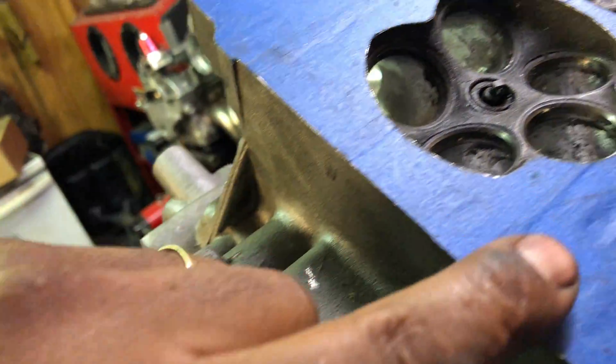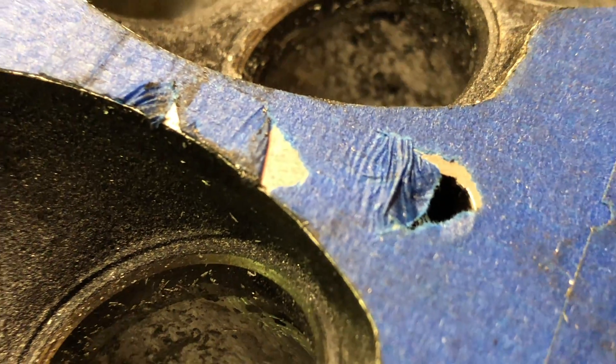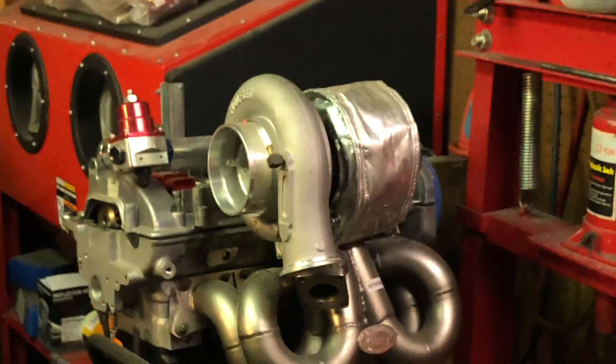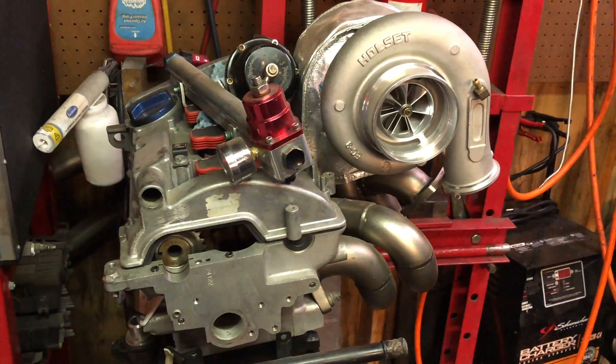I wanted to show you the other side but the head is already done. I took it to NAPA and got it surfaced - you can see right here. What I'm doing right now is this part right here. And in the background - that's my 1.8.